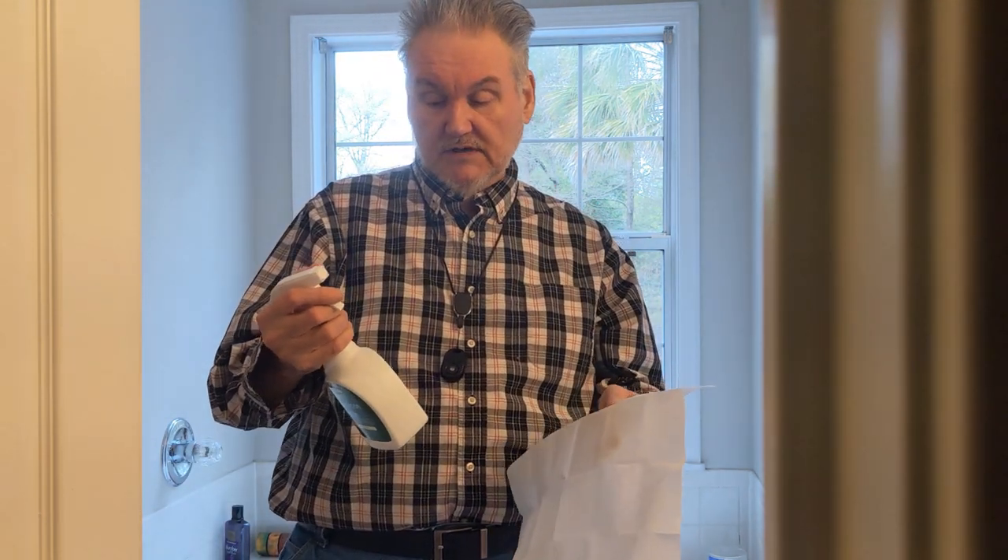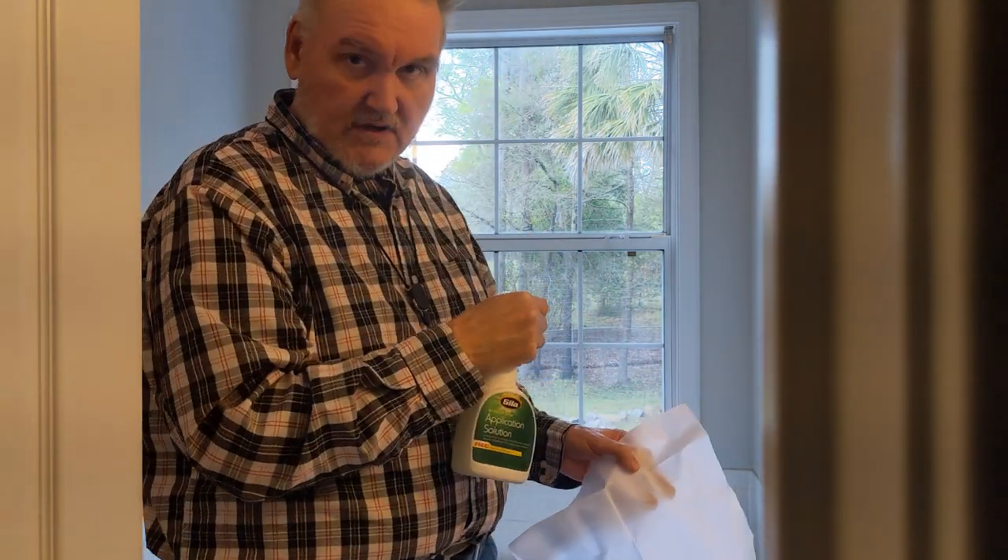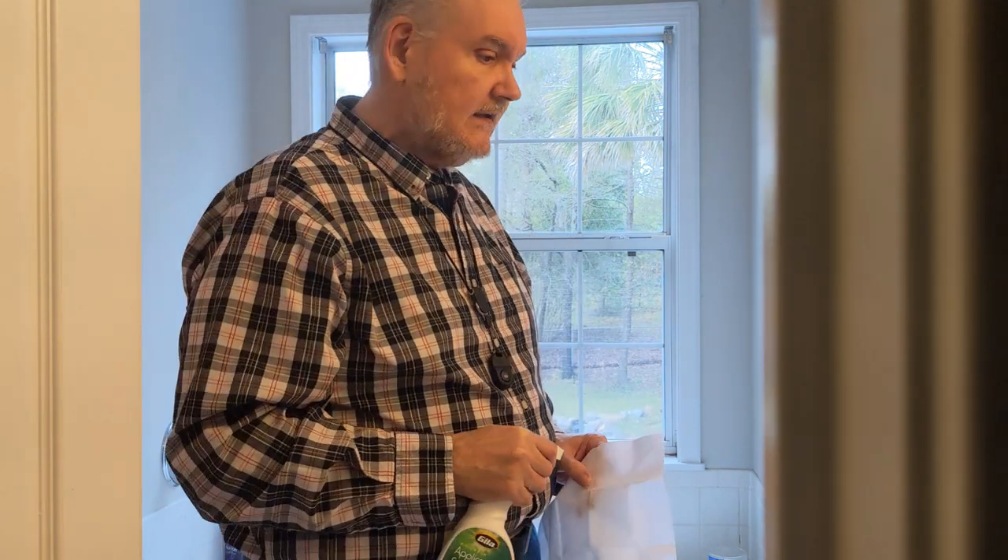So we've unwrapped the installation kit for the film. What we're going to do is take this application solution and clean the windows off — I don't really need to show you how to clean windows, I think you probably know how. Then we're going to work on getting the film measured and cut to size.